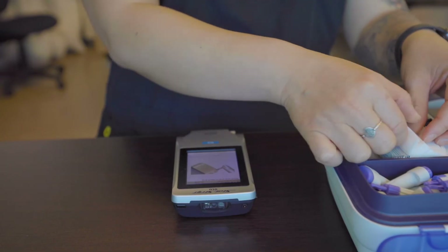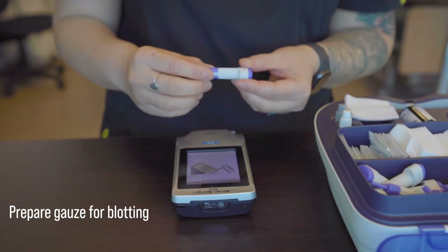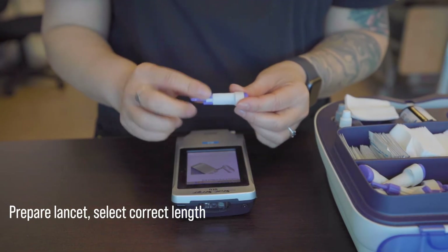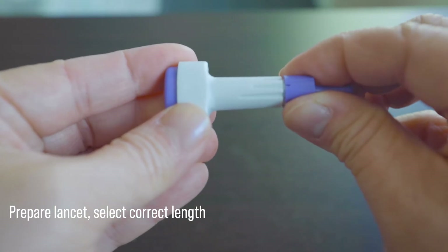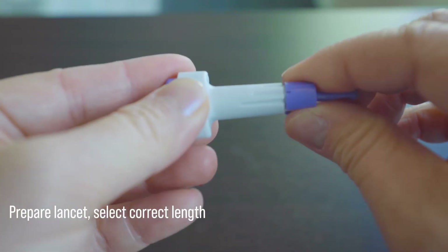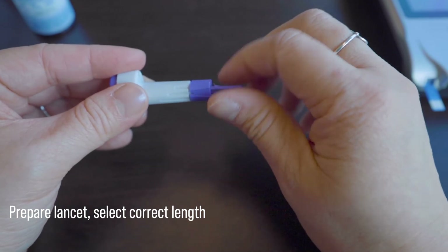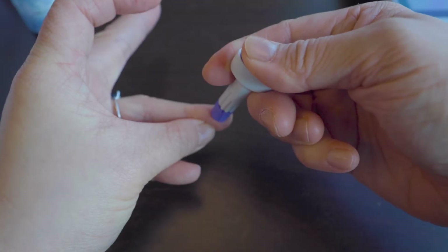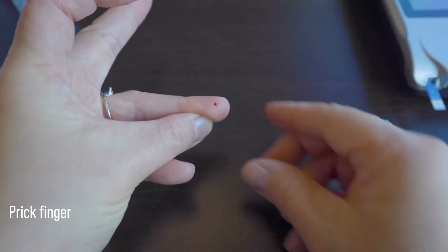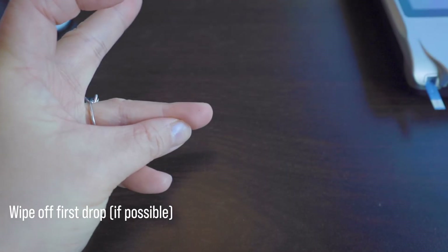Make sure that you have your blotting gauzes set aside and ready. Select the correct setting on your lancet. If the patient's finger has thicker skin or is calloused, you may need to twist to select the larger setting on the lancet. Twist off the top cover until it comes off. Remember to put on clean gloves before handling the patient's bodily fluids — I'm not wearing any here because I'm pricking my own finger for demonstration. Prick the finger by pressing firmly on the other end of the lancet. Wipe off the first drop of blood because this is more diluted with interstitial fluid and may not accurately reflect the actual result.